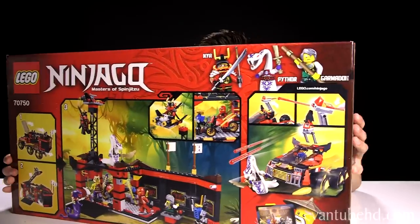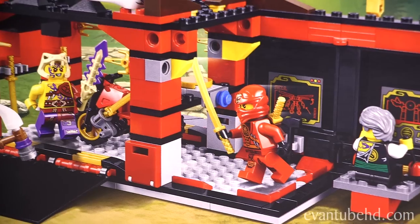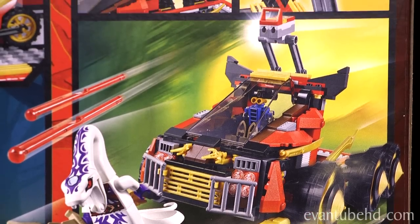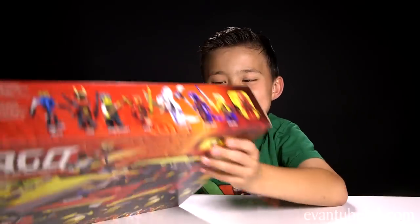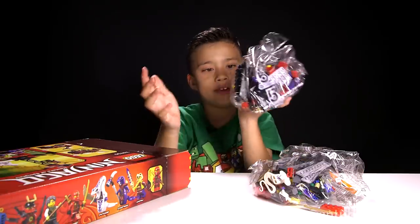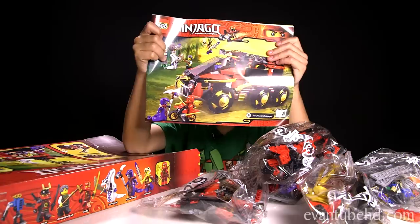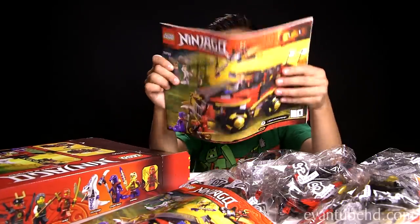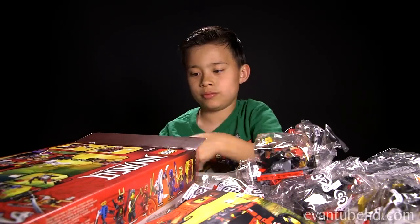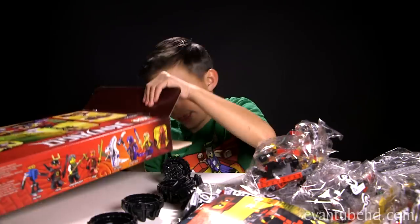Let's take a look at the back — it looks like we have a transforming play feature. It's time to open it up and take a look inside. You get bag number one, bag number five, bag four, bag six, bag three, the instruction booklet, another instruction booklet, some stickers, bag two, some wheels, and two more wheels. You get six wheels total.